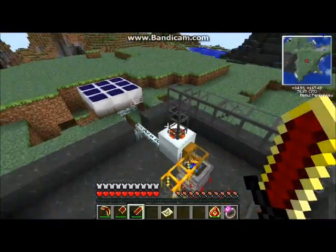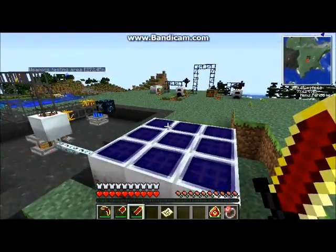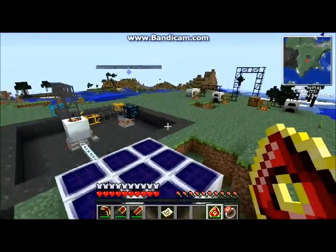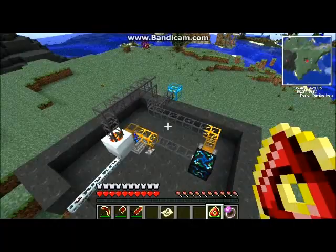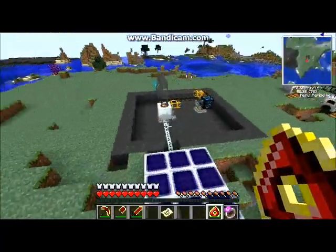You could switch it to a rotary macerator if you wanted to make it go quicker, and if you wanted to power a lot more of them then you could use more solar hulls. By the way, I didn't do this legit — I was just on creative mode playing around.